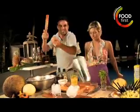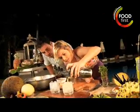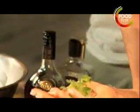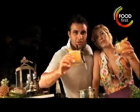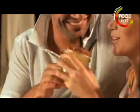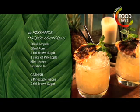Oh, wow. Beautiful. It releases the aroma. That looks beautiful. The colors are fantastic. Mojitos all the way from La Habana in Cuba. And now — cheers. Salud. We'll be right back.